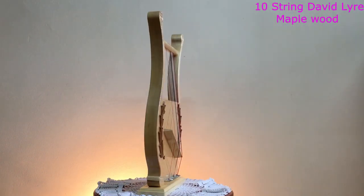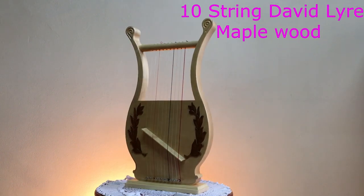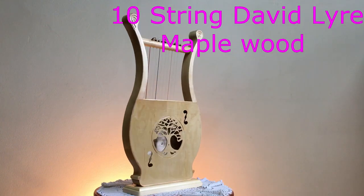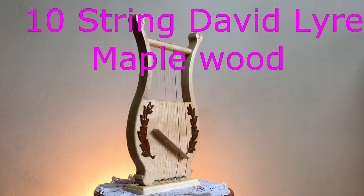All stock at present have the tree of life at the rear of the harp. These harps are manufactured from maple wood with kiat olive leaves, as well as the tree of life at the back.